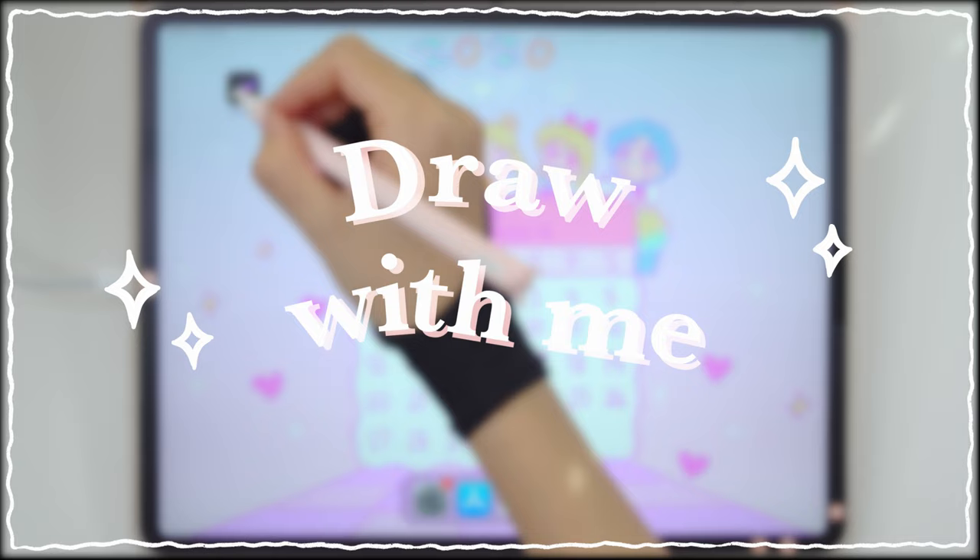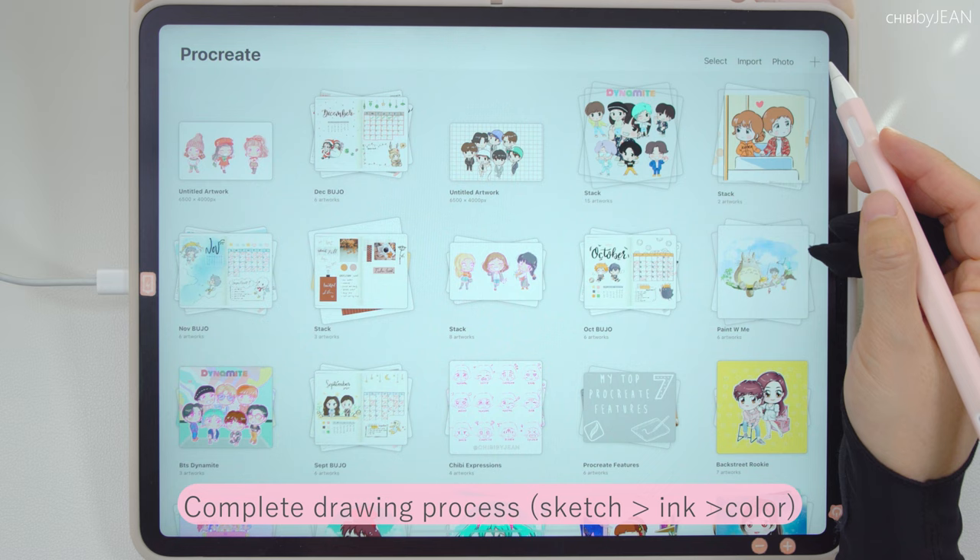Hi guys, it's Jeanne here and welcome back to my channel. Today I will be sharing with you all the complete process of how I draw a chibi character from start to finish.